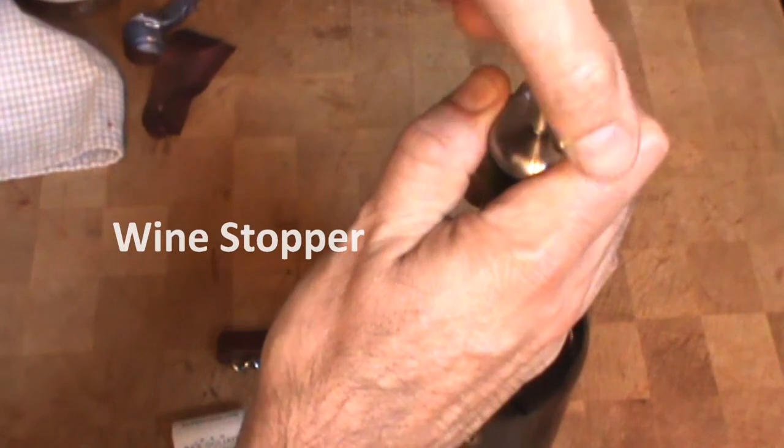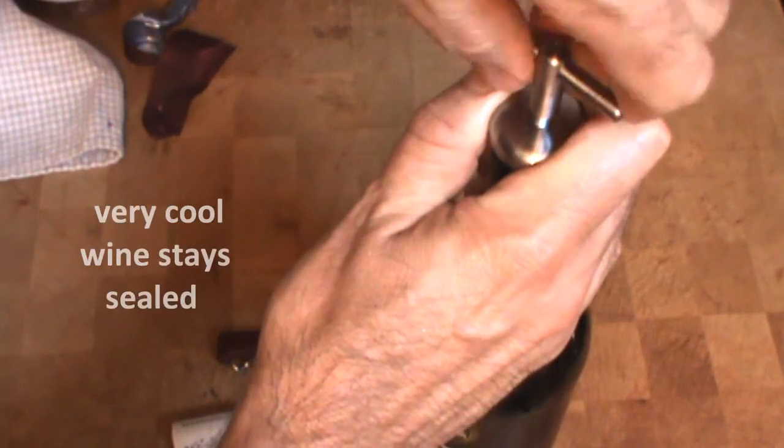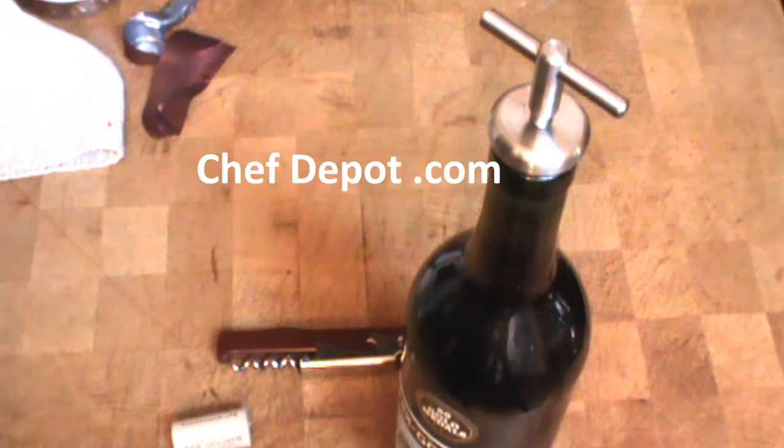When I'm done, I use this stainless steel bottle stopper with an expanding O-ring. These items are all available on this site, chefdepot.com. Thanks for watching, have a great day.